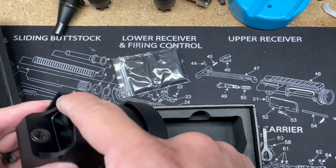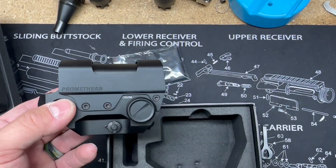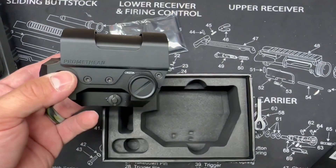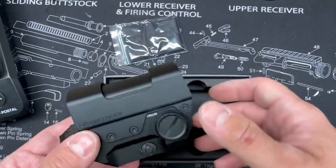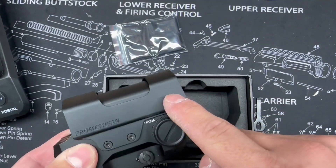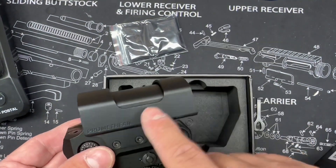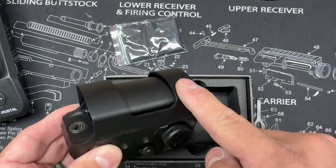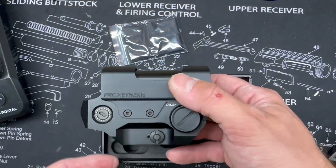Looking at the exterior, this is kind of like a protective exoskeleton that's going to protect the optic itself from any falls or smashes. They do sell replacements — I believe it's called the crush shield — and they also have these available in different colors, which is nice so you can match your setup.